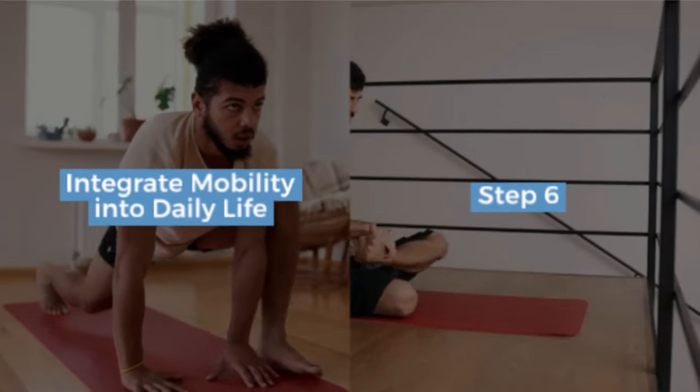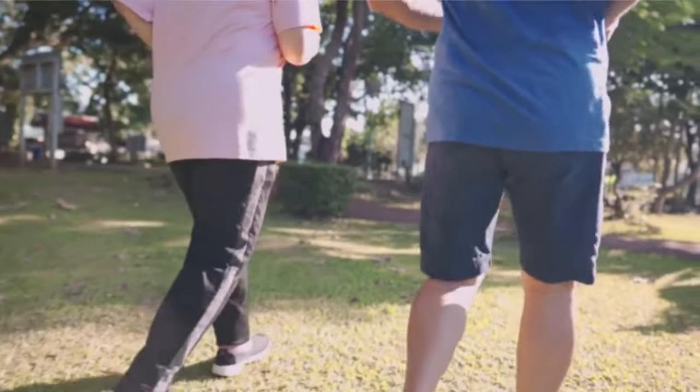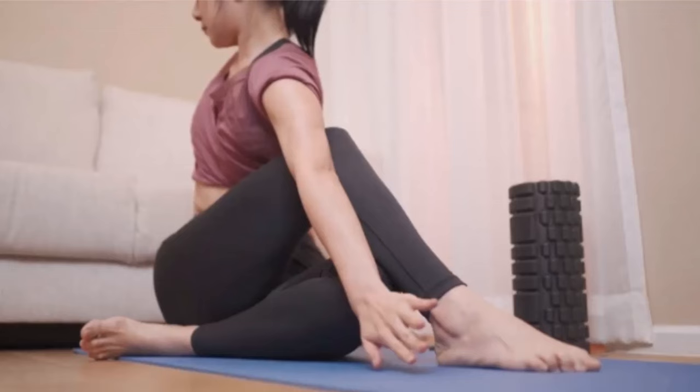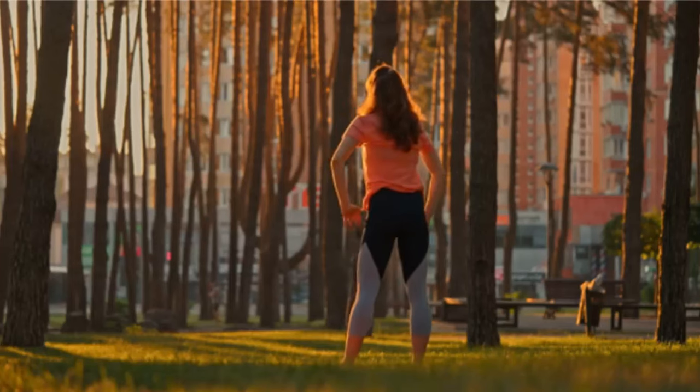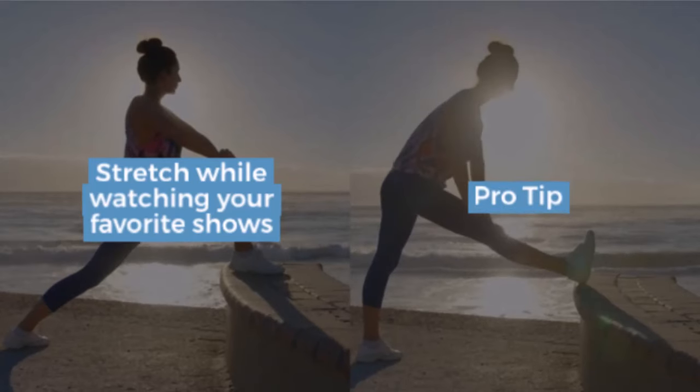Step 6: integrate mobility into daily life. Make your mobility exercises part of your daily habits. Use habit stacking — pair your new exercises with routines you already do, like brushing your teeth or watching TV. Pro tip: stretch while watching your favorite shows.